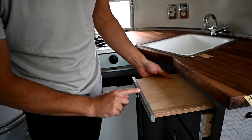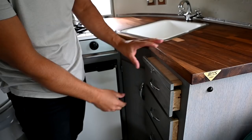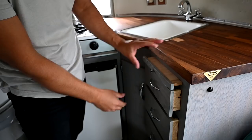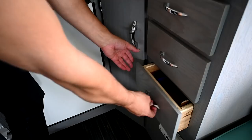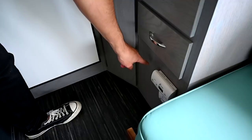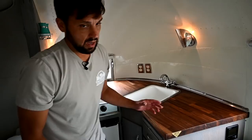Over here is the original cutting board that came with the trailer — I just redid the face and put on a new knob similar to the original. I made all these drawers too — this one will be for silverware. There are more items here like a coffee grinder and a lighter. Down here is the gas leak detector and the carbon monoxide detector, and there's also a furnace duct for the Truma EcoPlus combi unit.